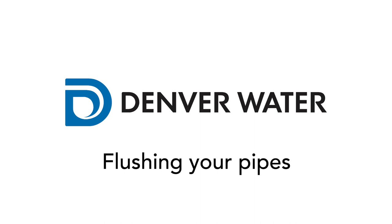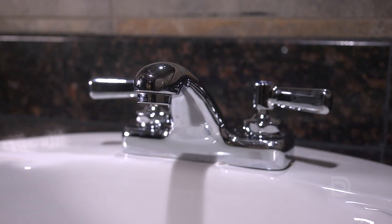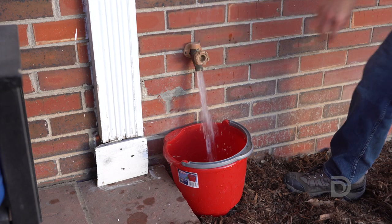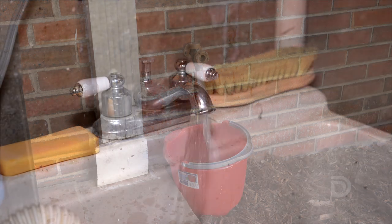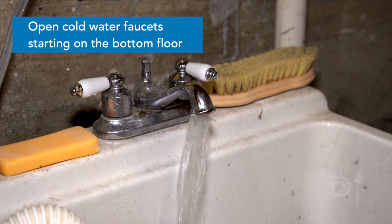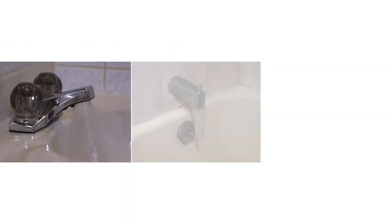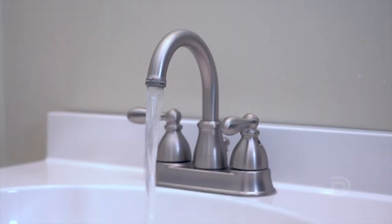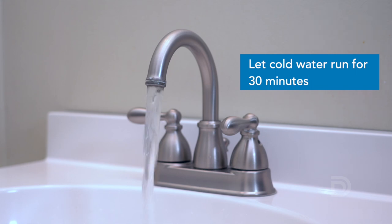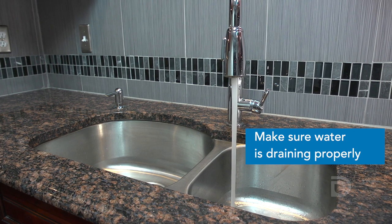While the aerators are off, it's time to flush your pipes. Here are the steps to flush your pipes properly. If it's warm enough, turn on an outdoor spigot, run it for two to three minutes, and turn it off. Then go inside and fully open all of the cold water faucets. Start on the lowest level of the home and work your way upstairs. This includes every sink, bathtub, and shower, so they are all running at the same time. Let the cold water run for 30 minutes, starting when the last faucet was turned on. Be sure to check that the water is draining properly.